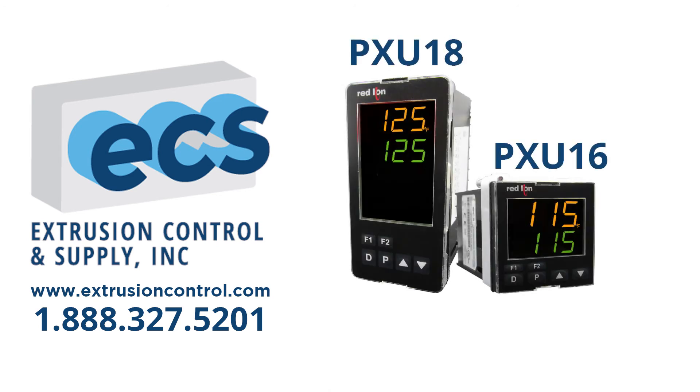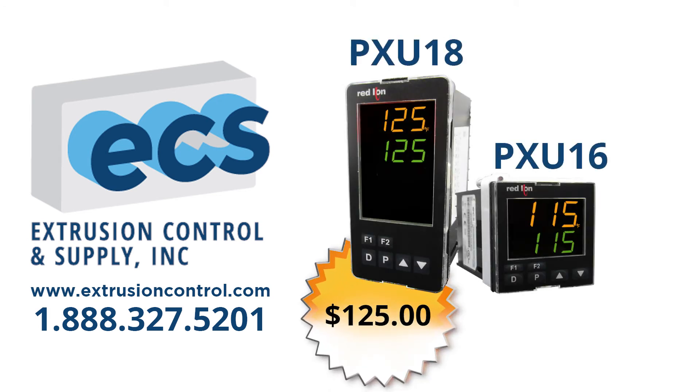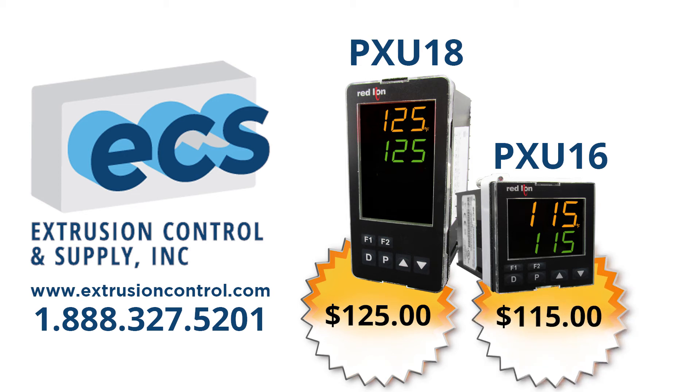The 1/8th DIN PXU-18 shown is value priced at $125, and is available along with the 1/16th DIN PXU-16 value priced at $115 at extrusioncontrol.com, or call us at 1-888-327-5201 for application advice or to place your order.